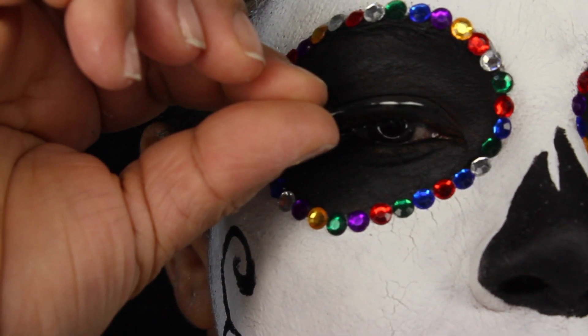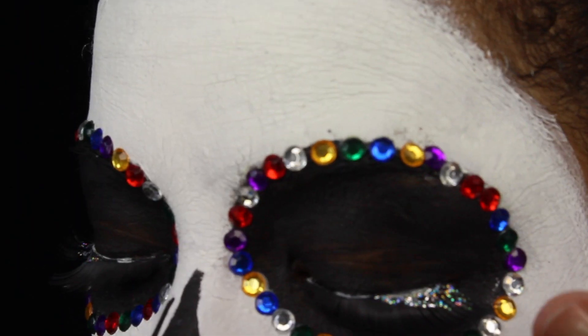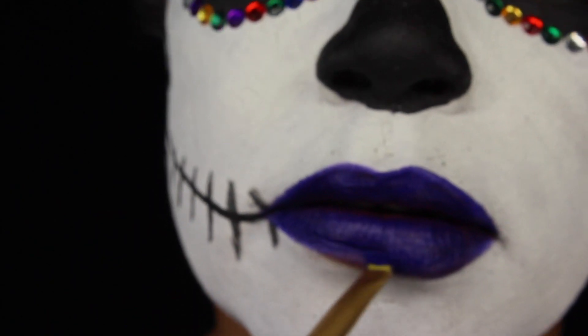I'm going to put my eyelashes on for a more dramatic look — just make sure the glue is really secure. Then I'm going to finish it up with some lipstick.